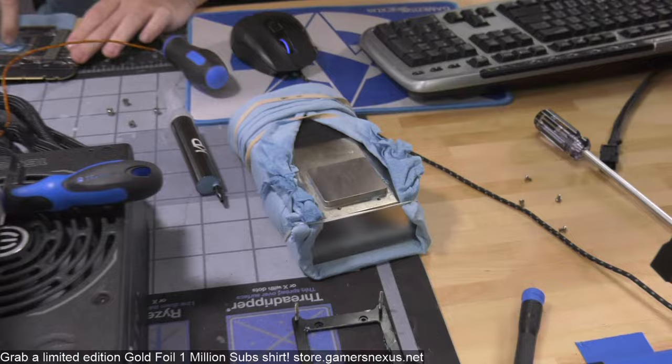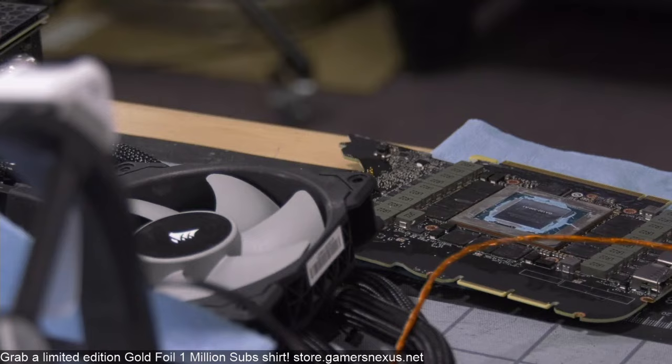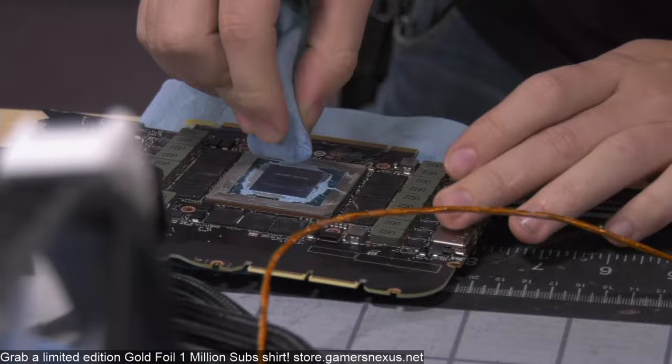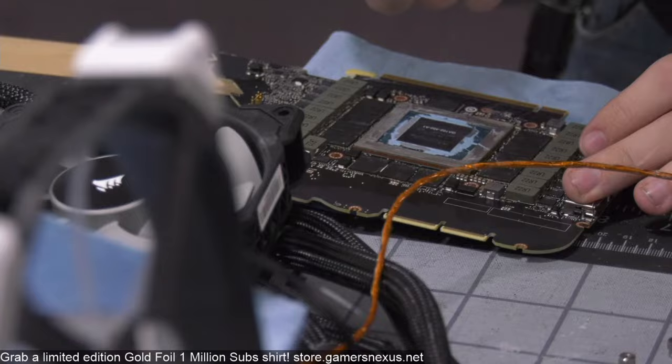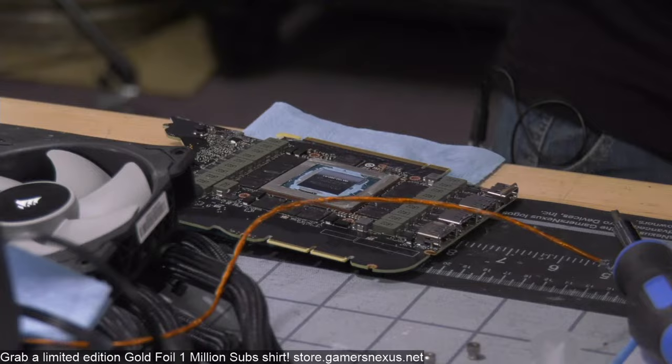I'll clean off the card — this is the Founder's Edition, recognizable from the fractured-looking design, which is intentional but definitely a unique approach. Our upcoming review of one of the partner models for the 3080s shows how partner cards are still advantaged over the FE in several ways despite generational improvements. Nvidia has gotten a lot better but still isn't yet the best.